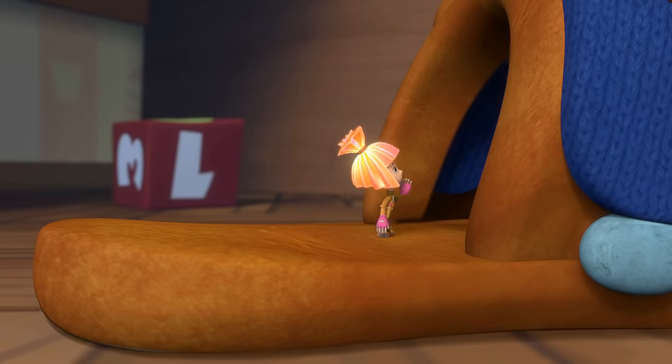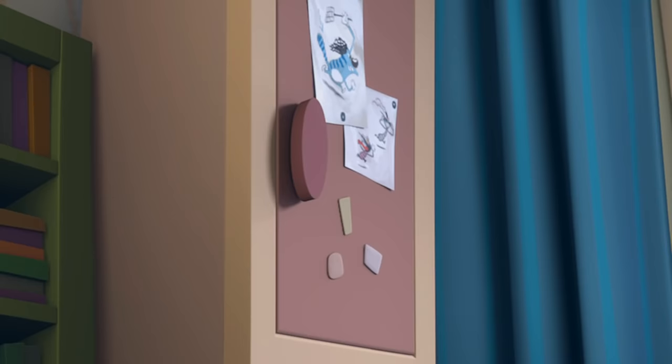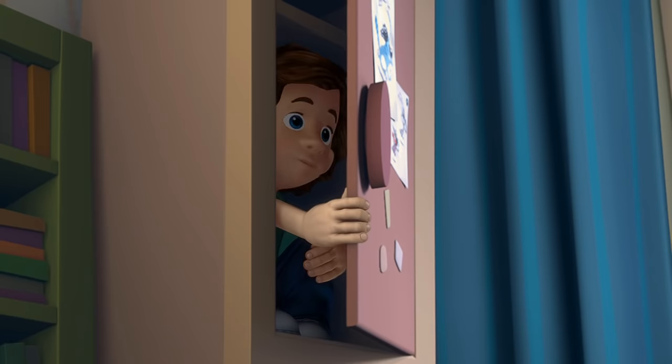Tom Thomas! Yoo-hoo! Tom Thomas, you didn't forget about your grandma's birthday, did you? No! Oops! I did!